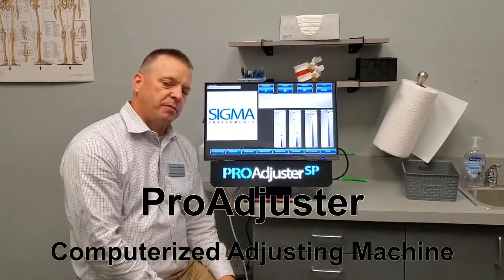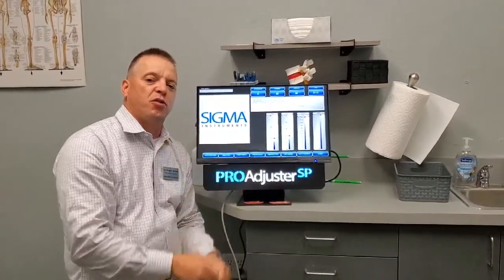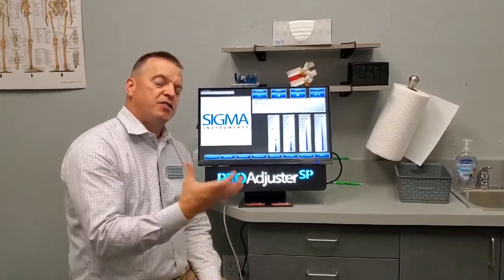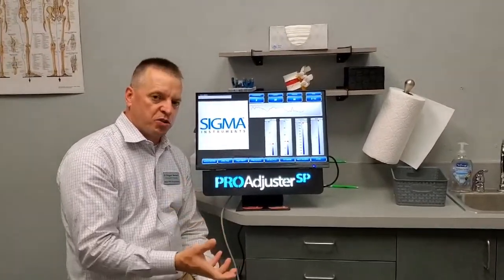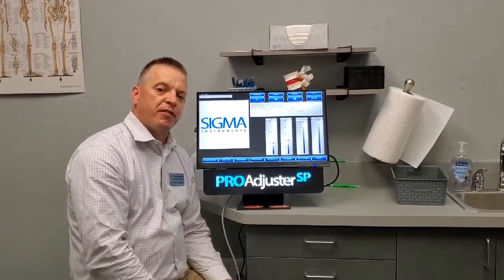It has a little device that clicks and we control the pressure. It also has a sensor to give us some feedback. This is just another way that we adjust patients — pregnant patients or somebody who's post-surgical. If you're curious and want to know more, just look us up. Have a great day, thanks!